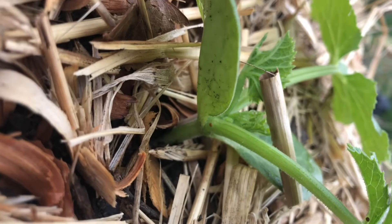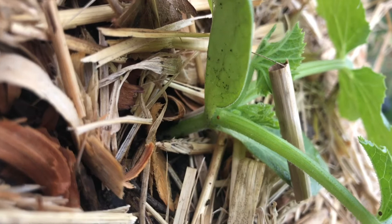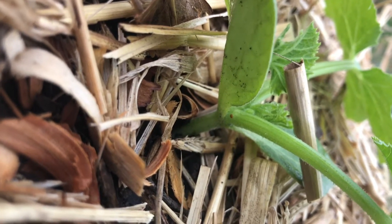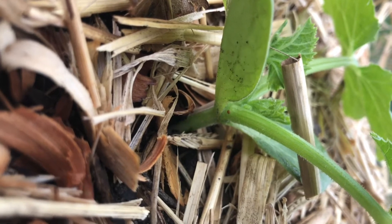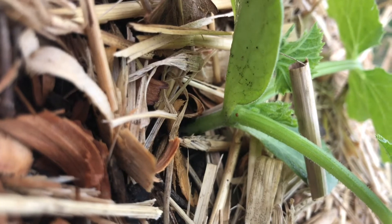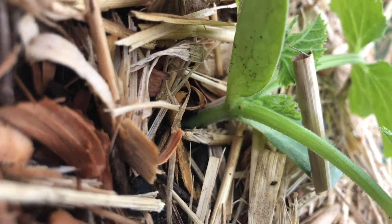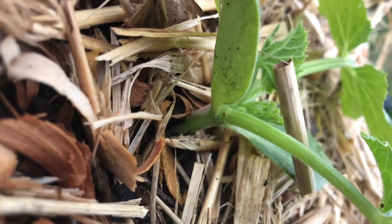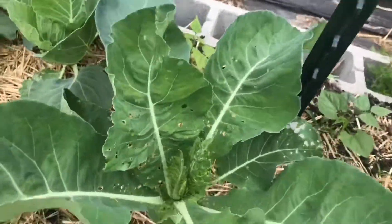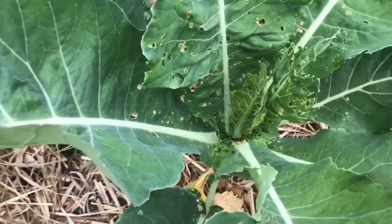You want to get those off because if that hatches, those little worms go directly inside of the stem and they hollow it out and cause it to wilt. So I'm gonna go around and hand-pick all those out. If you have squash plants and live in the south of the United States, I advise you to do the same.